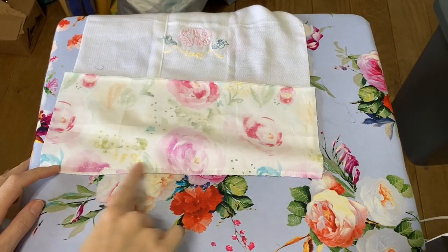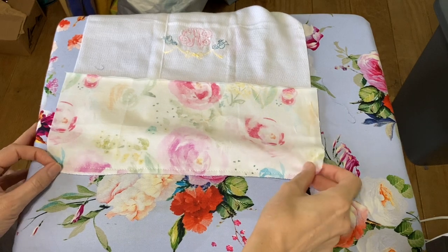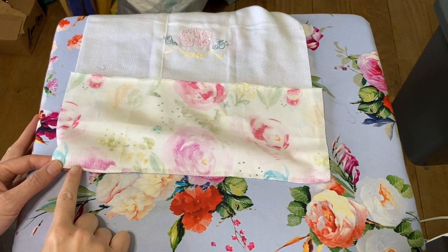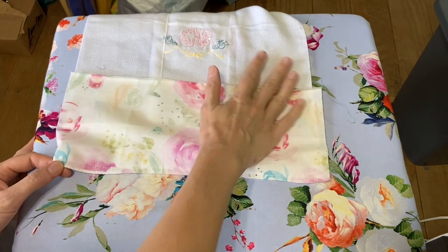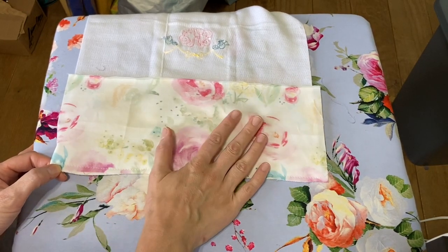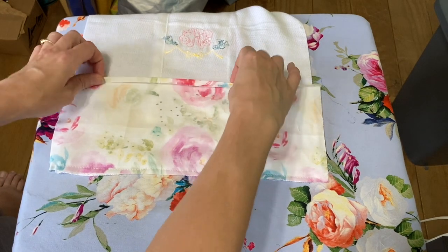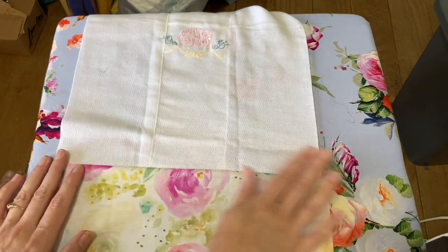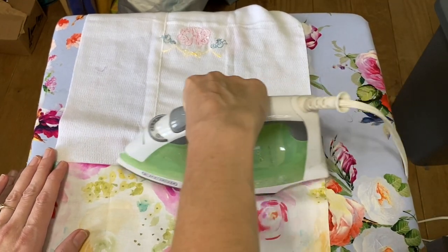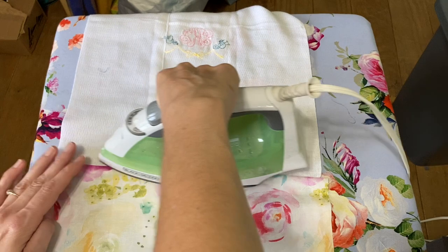We've got our just one stitch line right here. I used the edge of the cotton fabric, not the edge of the burp cloth, as my reference point to get that one quarter inch seam allowance. Now we're going to stay on the back side for just a minute and go ahead and press this down — it'll just help you get a better straight line when you flip it over. Then flip it over.